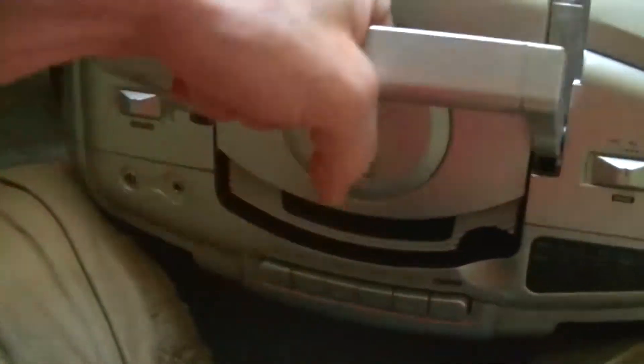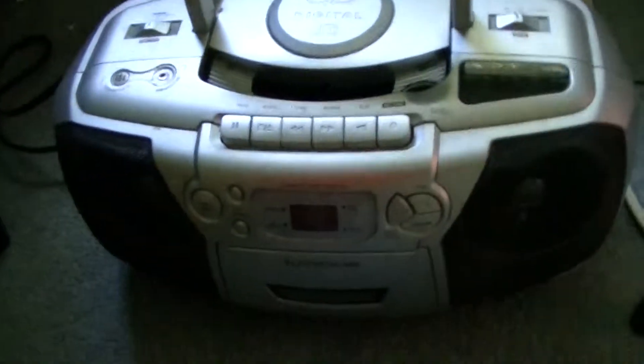Here is the Electrohome unit. You can see the handle, which is much smaller. This is an older unit — I want to say 2001. It's really dusty and parts of it are broken, as you can clearly tell. This unit has been abused since it was new.